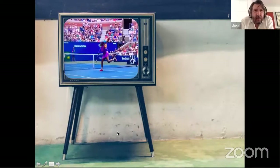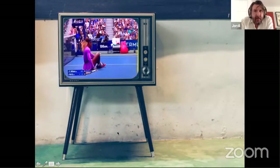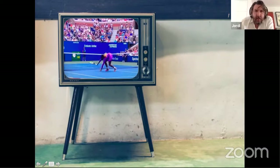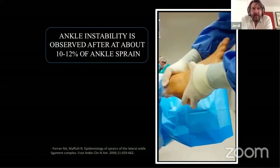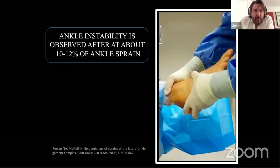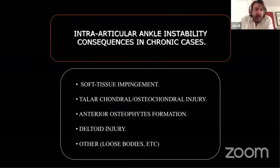This is a very common problem. You can see here Serena Williams at the last US Open semi-final spraining her ankle — that illustrates how common this problem is. We know that about 10 to 12 percent of people who sprain their ankle will develop ankle instability. Ankle instability is not a minor problem. There are a lot of joint alterations as a result — not only degenerative changes but also soft tissue impingement, chondral problems, osteophytes, and deltoid injuries can result from ankle instability.